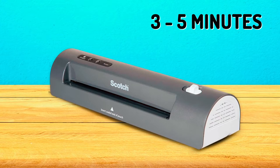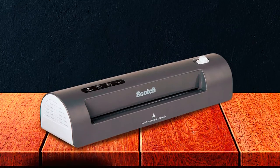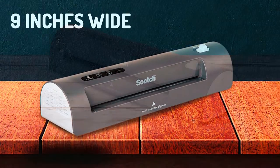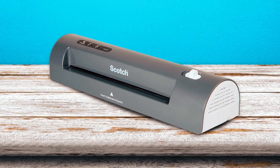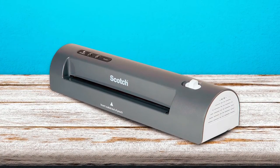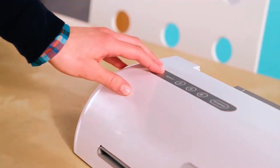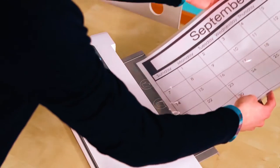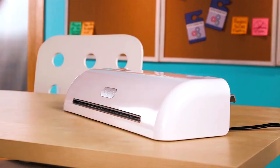In the space of 3-5 minutes, this thermal laminator is set to go. With the help of two heated rollers, it can laminate paper about 9 inches wide. The result is excellent without the presence of bubbles or wrinkles on the paper. Also, there's zero chance of this laminator jamming up. The automated shutoff feature turns off this laminator after about an hour of inactivity, making it great for classrooms, offices, and even homes.